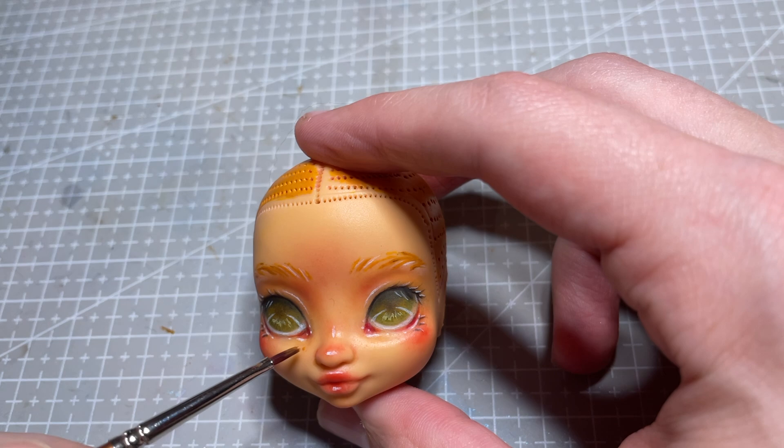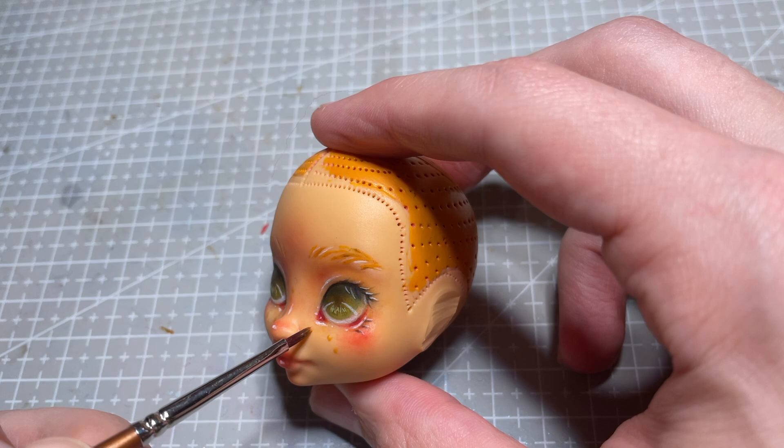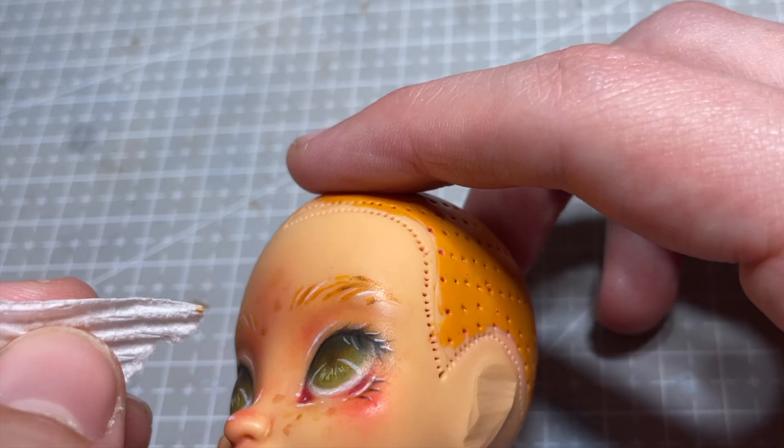Of course this girl gets freckles! I mix up some watercolour paint in an orangey-brown colour and dot some little frecks around her face. I use the corner of a paper towel to dab away the excess paint, and that's the last step of her face-up.